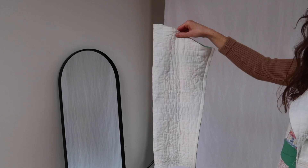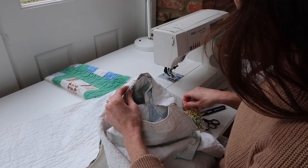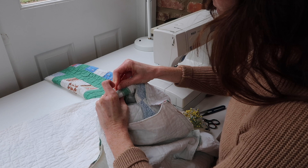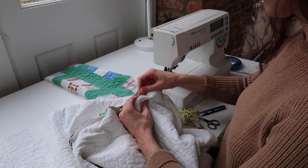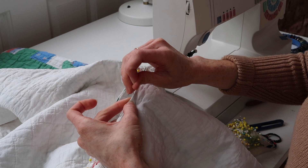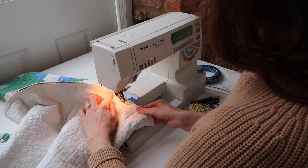Time to do the sleeves. I start by turning the sleeves right side out. For the sleeves, I'm pinning right sides together all the way around the armhole, lining up the seam of my sleeve to the side seam of the coat. Then I sew all the way around for both sleeves.